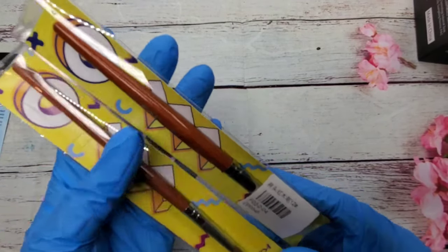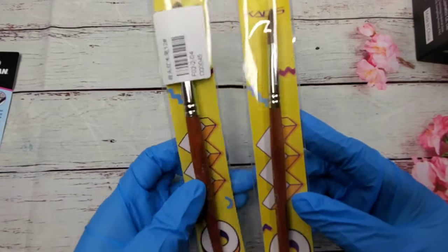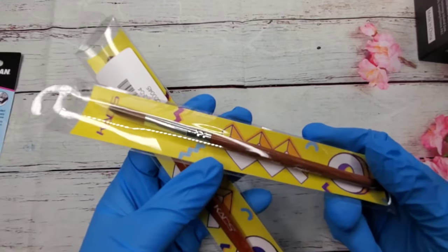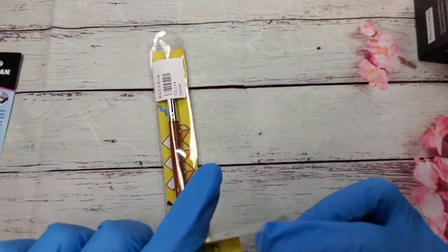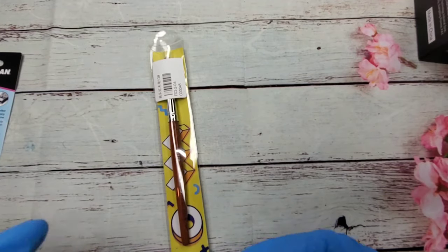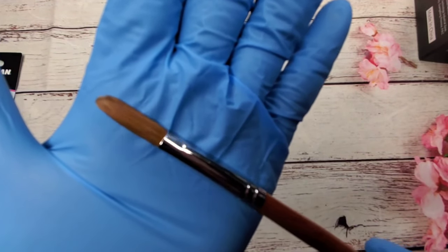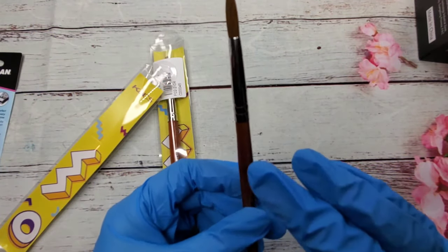From eBay I got two brushes - acrylic brushes. They're supposed to be 100% Kolinsky but we'll see when I use them, and they're made by Cat's. I have one in size 10 and one in size 12. Let me open it up so you can see - they are pinched, as you can see.